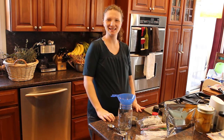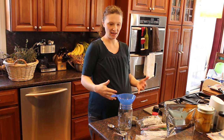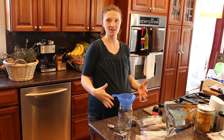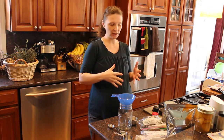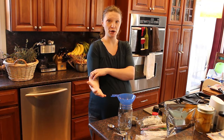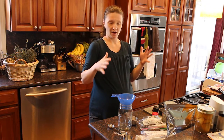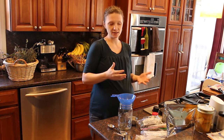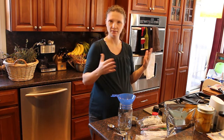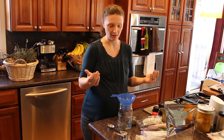Hi friends, Amanda here at Bare Bones Living and welcome back to my kitchen. Today I am making some teas for myself — one that I'm going to be consuming now and one that I'm going to be consuming postpartum after the baby comes. They have a lot of similar ingredients, but there are some differences between them for the different needs that I'll have.